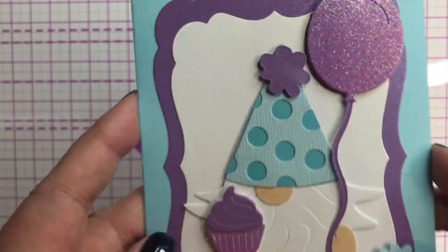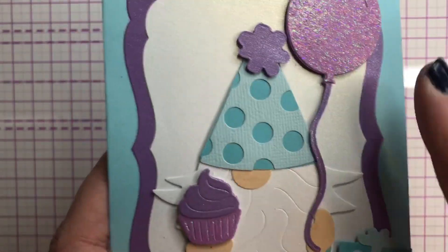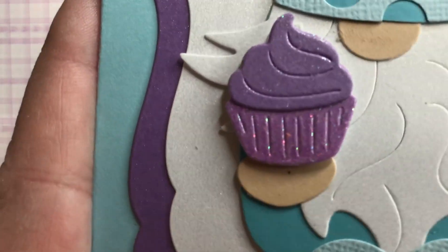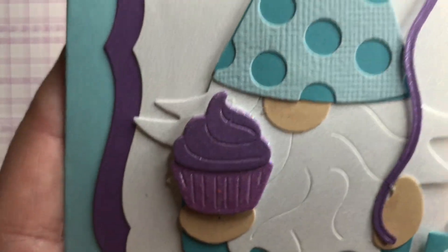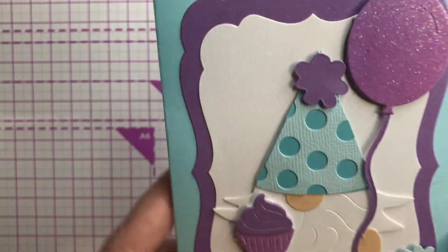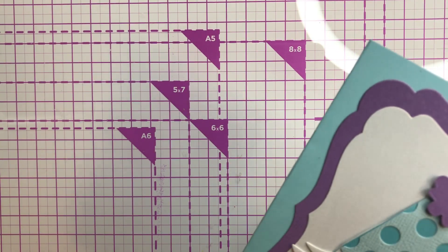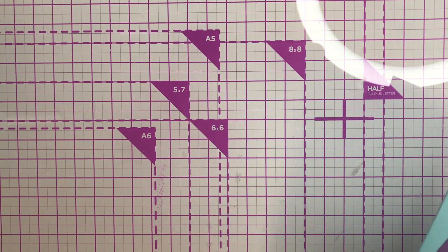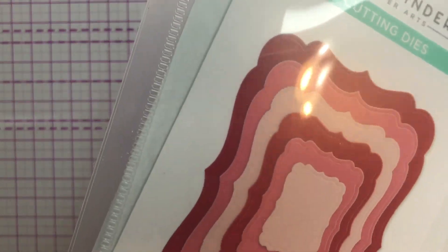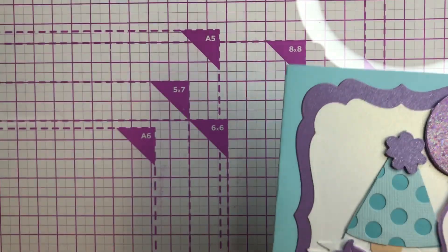So this is an A2 size card, four and a quarter by five and a half. The papers are all from my stash so I can't tell you much about those, but I went ahead and cut everything out. These labels are actually from Spellbinders — I had picked them up during their warehouse sale, like two or three dollars for this — and I used the two largest ones to cut this out.